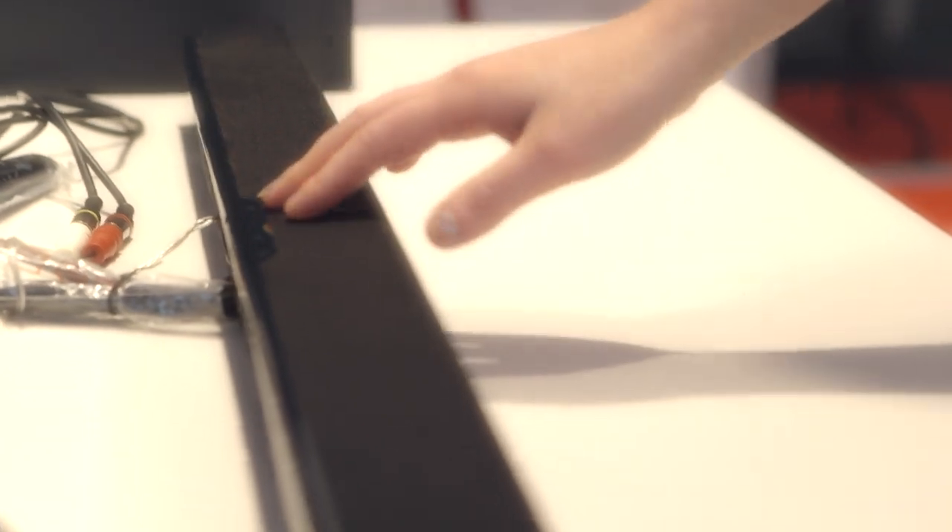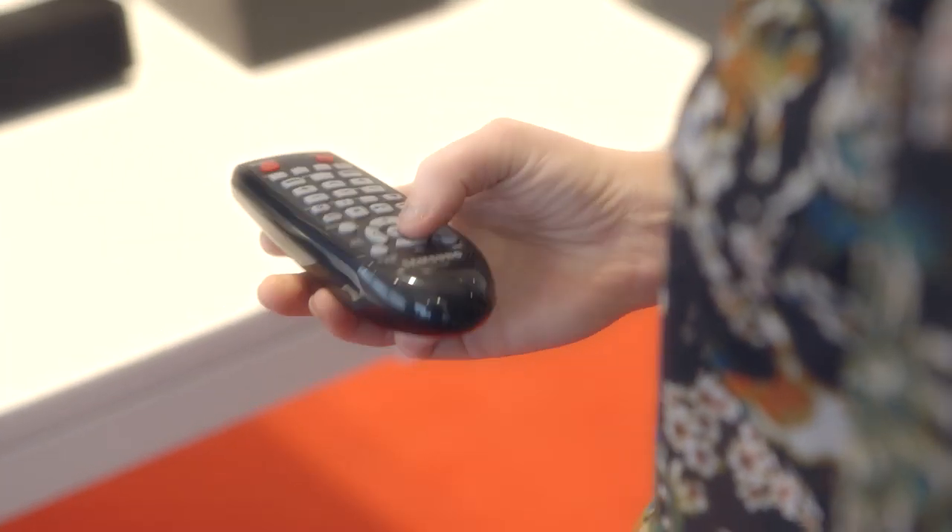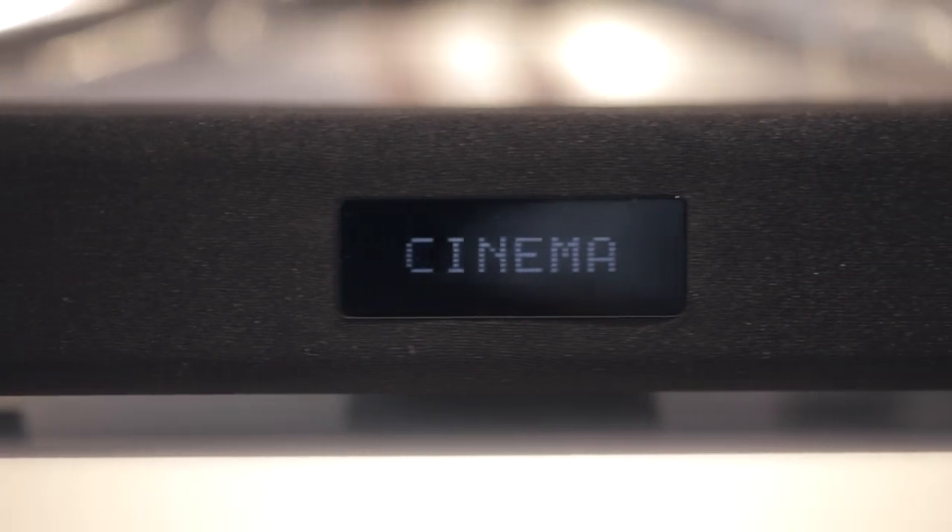The sound quality of the soundbar is spectacular. The sound is crisp, it's clear, there's lots of different settings that you can use. It would be great for watching football because it's got a sports mode, or for watching films with the cinema mode.